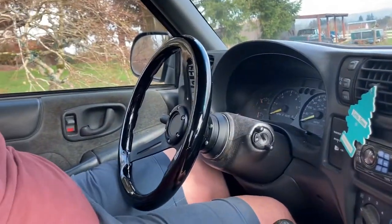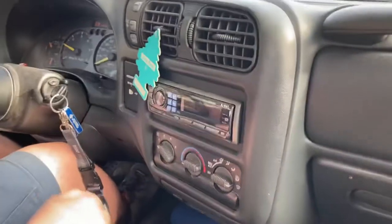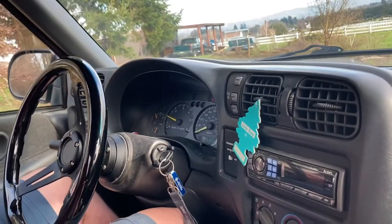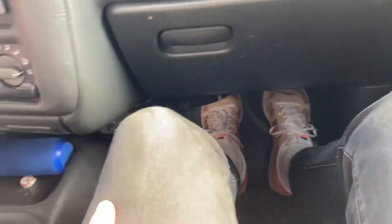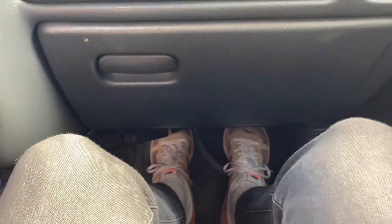We didn't show it driving in the previous video, so I'll show you what it's like to ride in this ZR2. I'm going to let it warm up and cycle the oil first. As far as legroom, my feet are on the firewall — I'm six-foot-two and the seat is all the way back. The seats could definitely go farther back but they just don't. It's not uncomfortable, but if you're probably six-five, your knees are probably close to the dashboard.